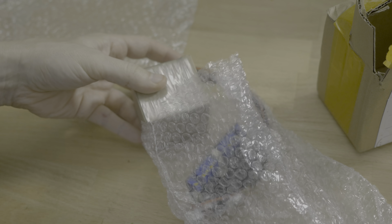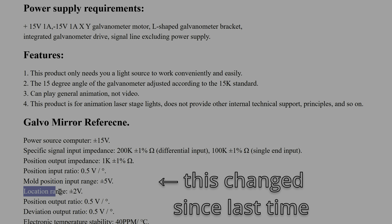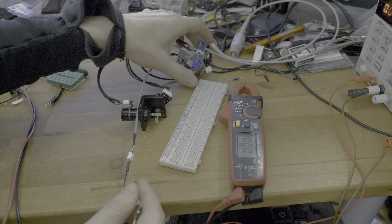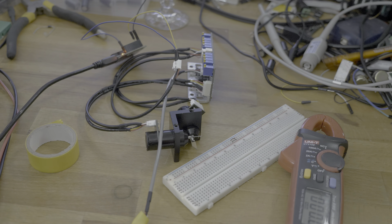When it arrived I realized it requires plus minus 15 volts to run it, and the signal input seems to be plus minus 10 or 5 volts — the documentation wasn't clear here. I hooked it up to my bench power supply and started to test it with a 0 to 3.3 volt signal from the ESP32 DAC.